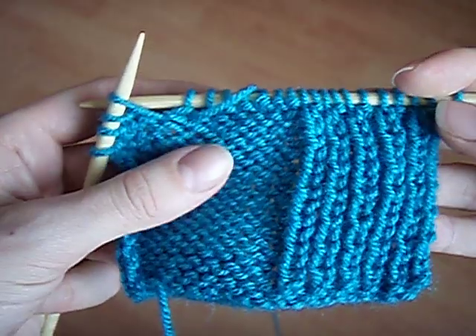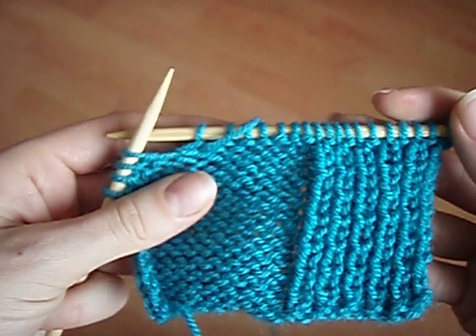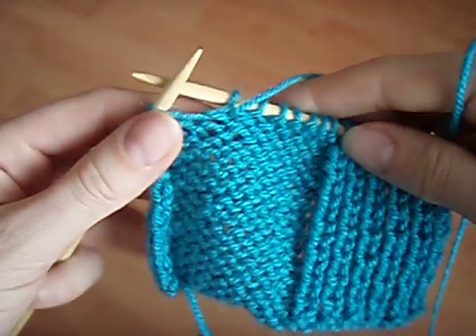Here we have a piece of fabric with reverse stocking stitch on the left — that's just like normal stocking stitch but with the purl side facing us. And here we have a bit of ribbing. So let's talk about how to tink your stitches in purl.